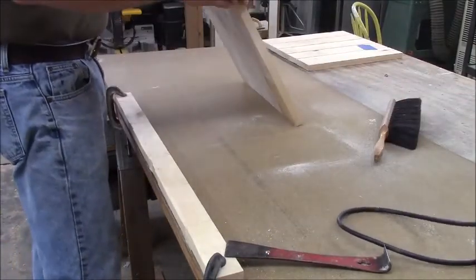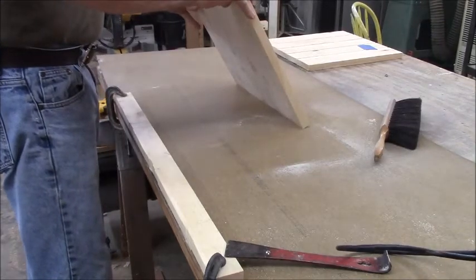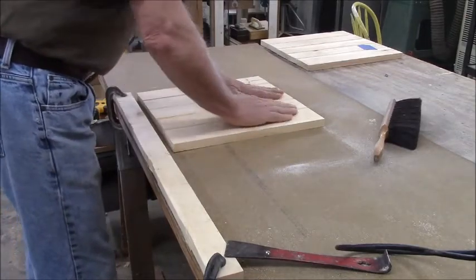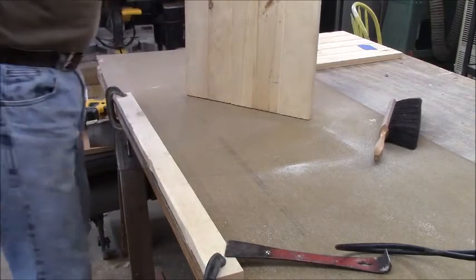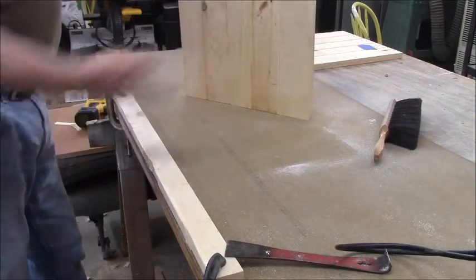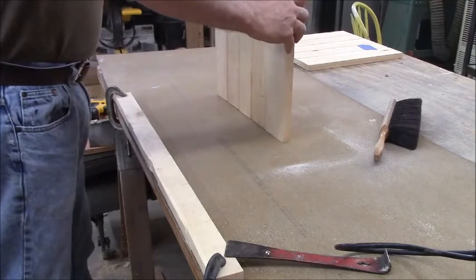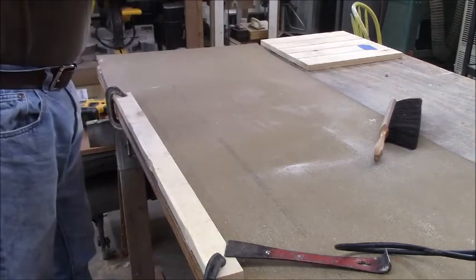Those uneven steps are way less noticeable on the front than they are on the back. That's why I don't want to sand the front with the belt sander — it will accentuate that. I just need to cut these to length and width.